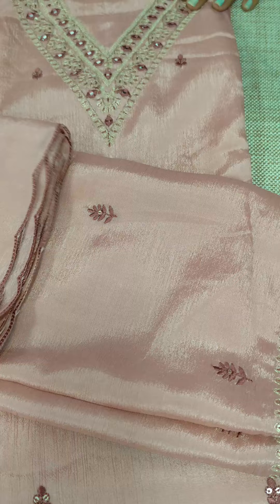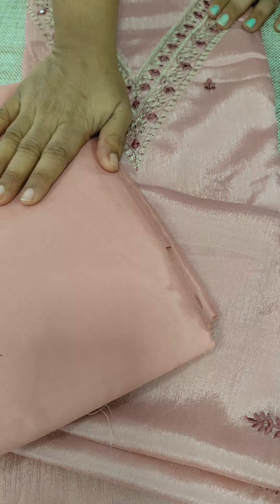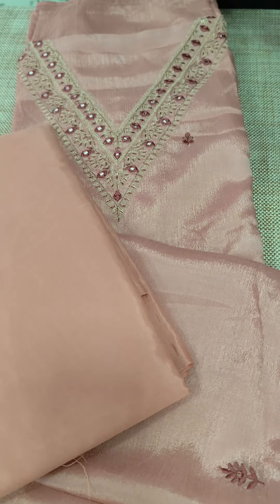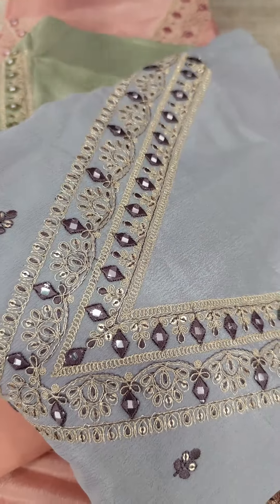I am going to do the same fabric. We also have a scallop pattern, and a bottom lining with certain silk. We have a pattern with a pastel green tone. We also have a grayish color.